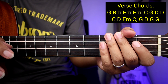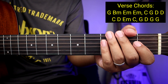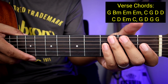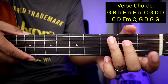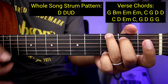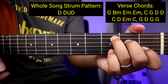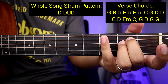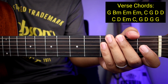Medyo mahaba lang sya pero alam ko makukuha nyo kagad. So paano naman yung ating strumming pattern para sa buong kanta? So ganito sya — kada chord, halimbawa naka-G kayo, ay Down Down Up Down. So ganoon lang kadali, Down Down Up Down, tapos lipat na kayo ng chords. Down Down Up Down, tapos lipat ng chords.